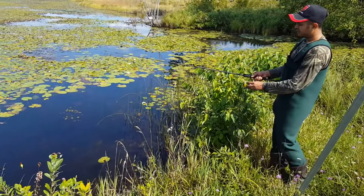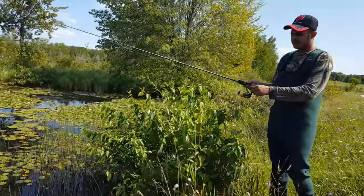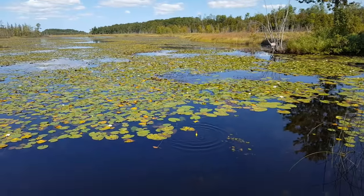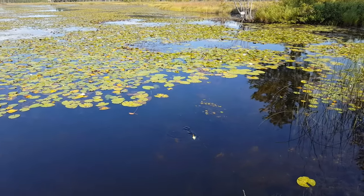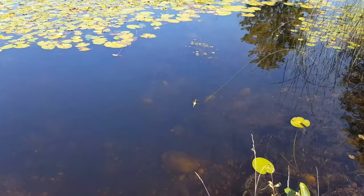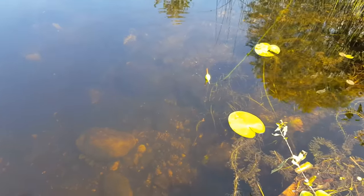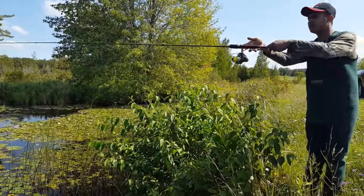We are already getting bites! I am using size 4 hooks and the fish are really small for size 4 hooks — that's why they are biting but I cannot hook them. It's just a matter of time.